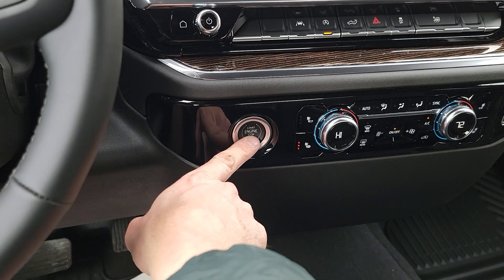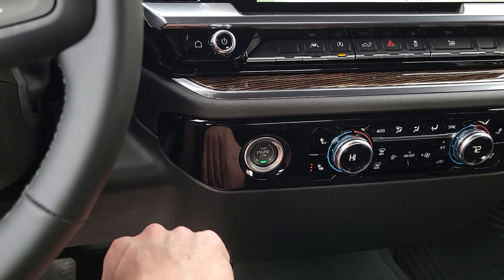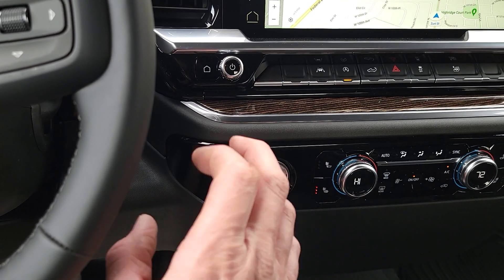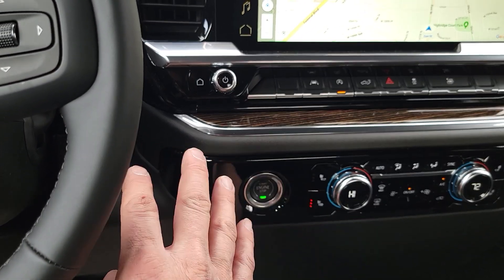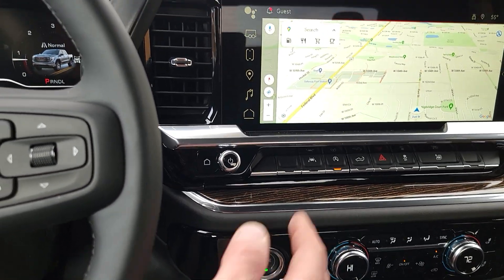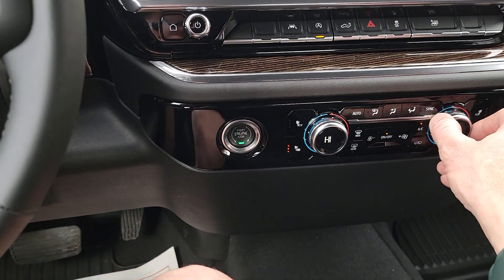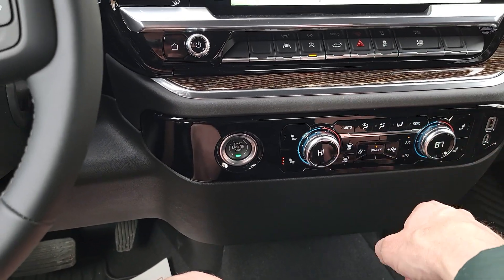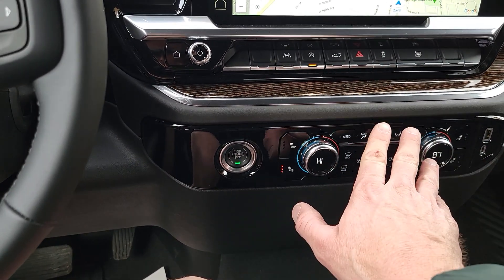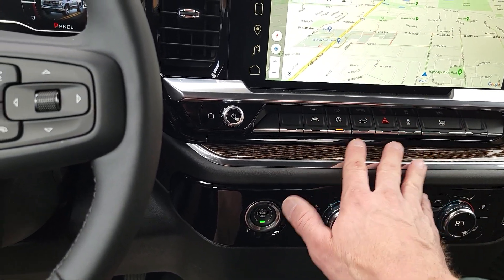They moved the stop-start switch from over here to here on the HDs — you probably remember that from my other video. Please do go back and put these against each other, because that 23 HD I drove is nothing like this on the inside other than the seats themselves. The functionality of everything is just really nice on here. Everything just has a really good feel, even though some of these switches are the same as they were last year.